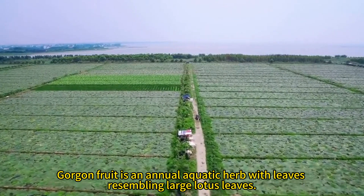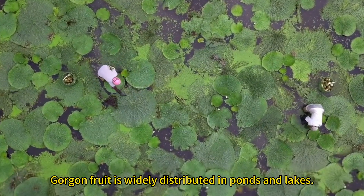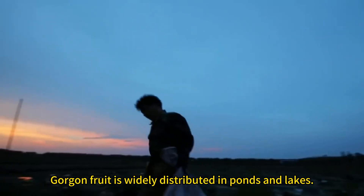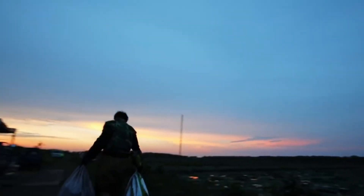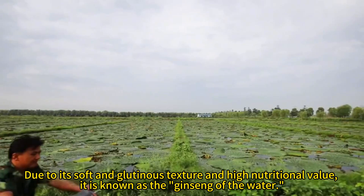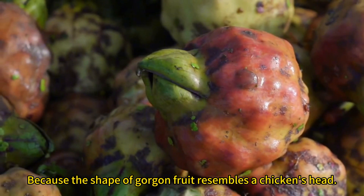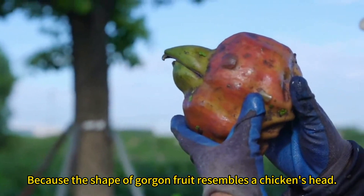Gorgon fruit is an annual aquatic herb with leaves resembling large lotus leaves. It is widely distributed in ponds and lakes. Due to its soft and glutinous texture and high nutritional value, it is known as the ginseng of the water. The shape of gorgon fruit resembles a chicken's head.